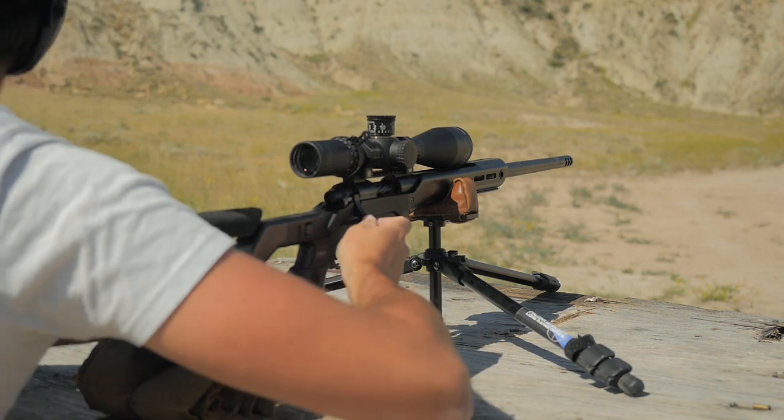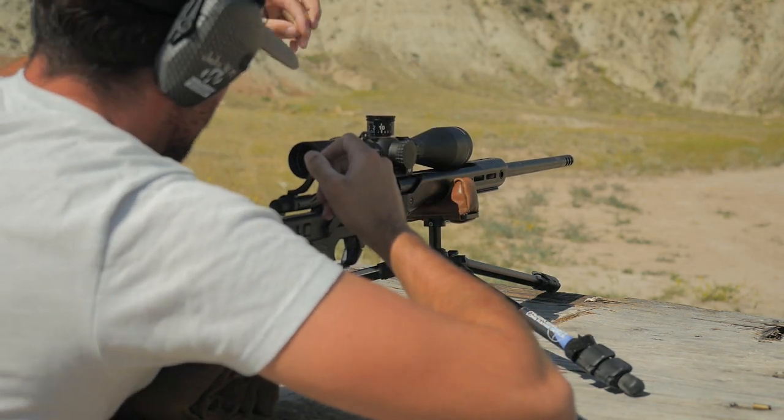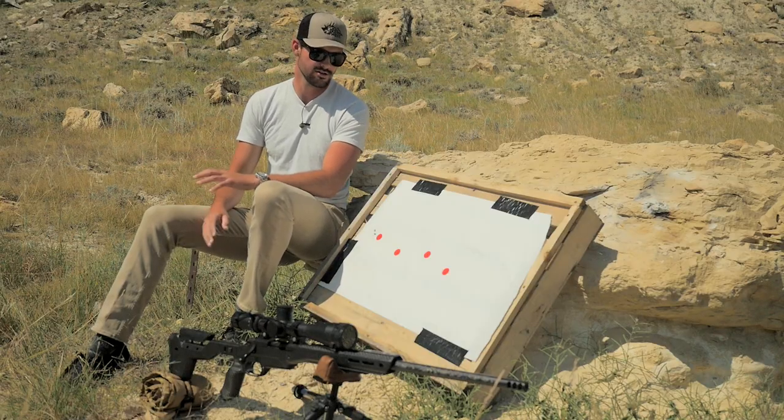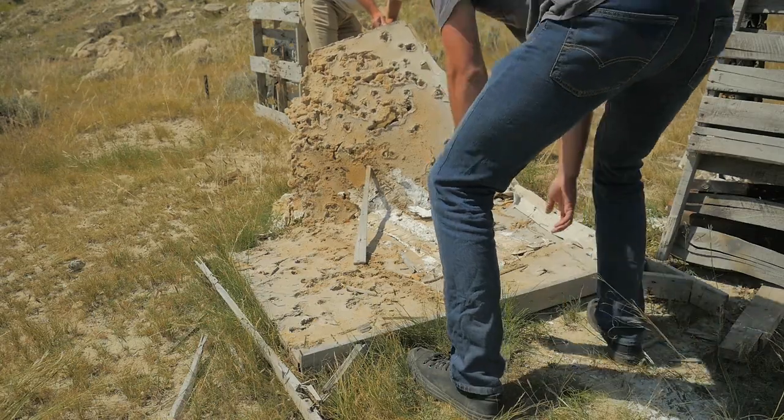Understanding spin drift is just going to make you a more effective and accurate shooter. It's just something to keep in mind when you're out practicing and learning your rifle — knowing how your bullet is naturally going to drift due to spin drift. So make sure you go out there, practice, and find out how your bullet is going to drift at different ranges.